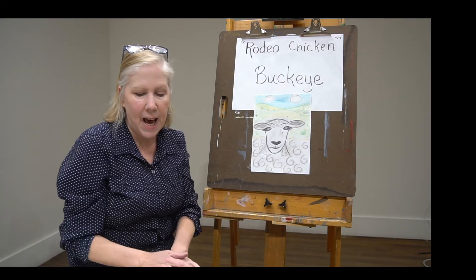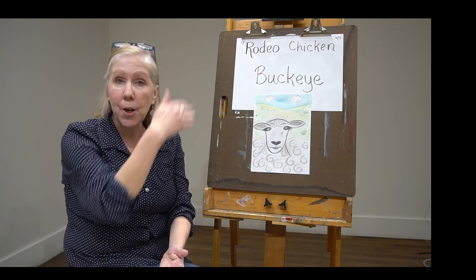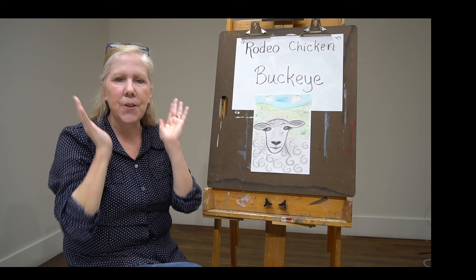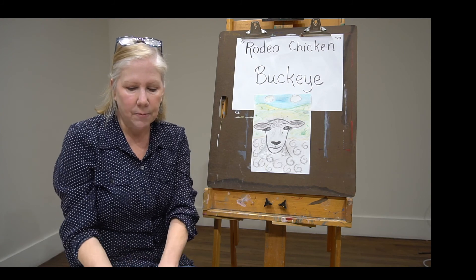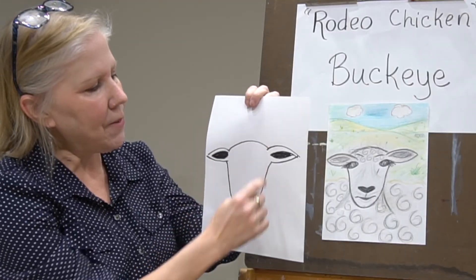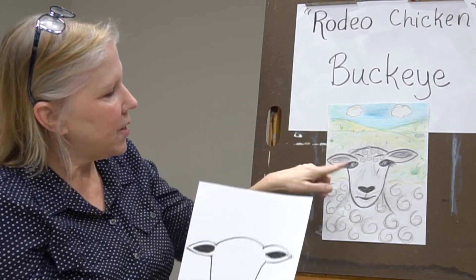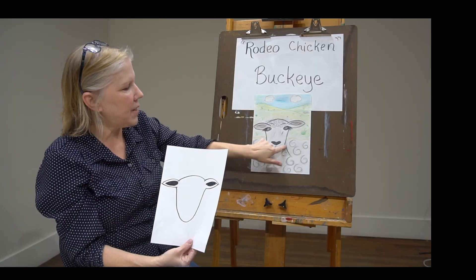Now the next thing I wanted to add were the ears. When you do your portrait of your human face, you want to always think about where your eyes are in comparison with your ears, and that's what you want to think about with your sheep as well. So the next thing I did was I added the top of his head and his ears. They kind of go up straight out to the side and we filled him in a little bit. So there's the top of his head, his ears, and his face.